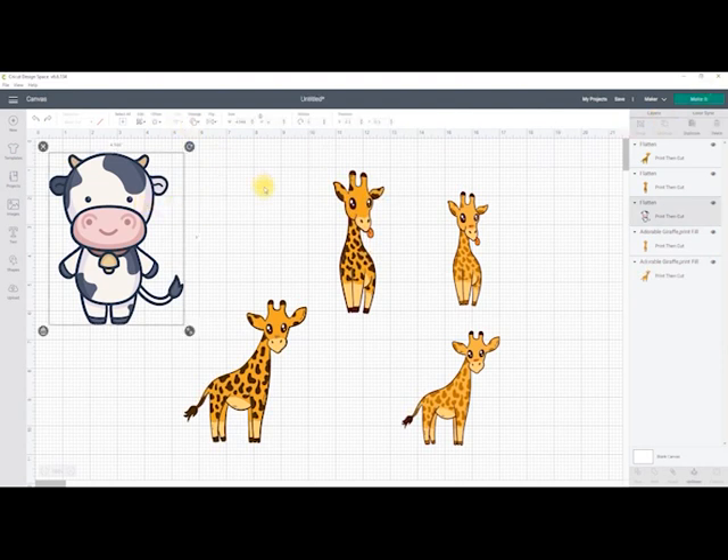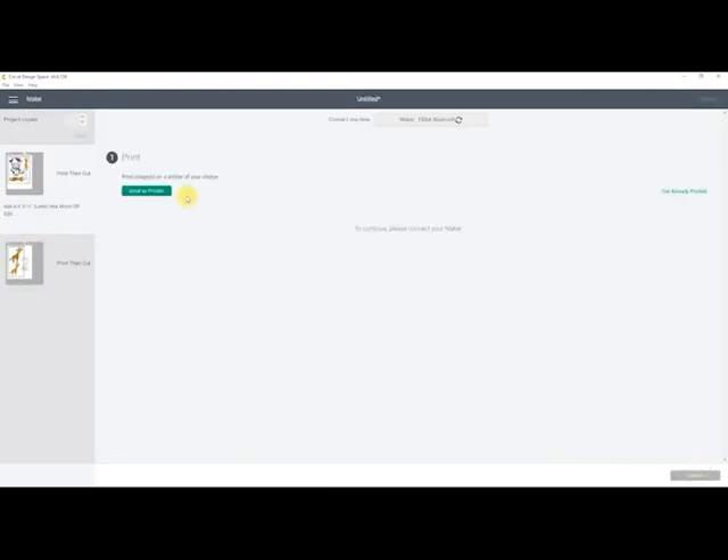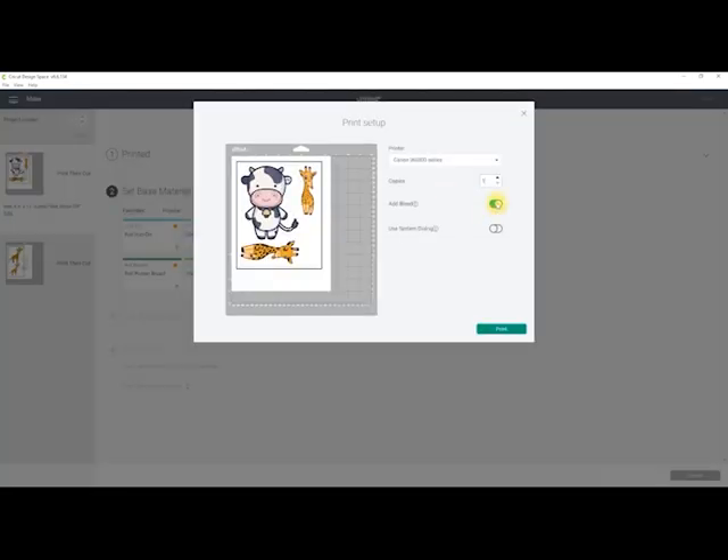I can size them and get them to the size I want. I can then go to continue. I'm going to center my printer. I've got two decal papers that I've tested - these two I've found are the easiest to work with and you get the best results. Because I've flattened them, I won't have a bleed anyway, so I'm going to switch that off. And I'm going to choose my system dialogue because this will allow me to change my printer settings.